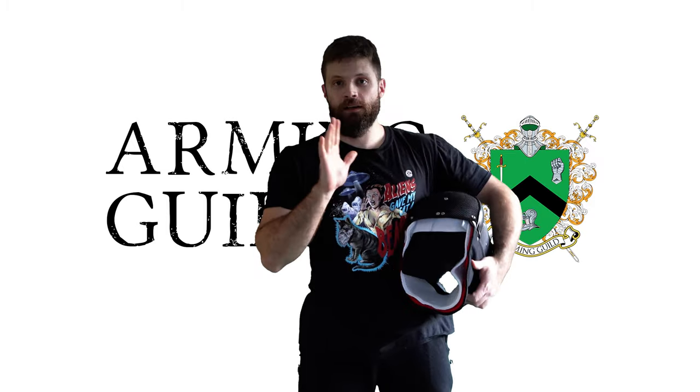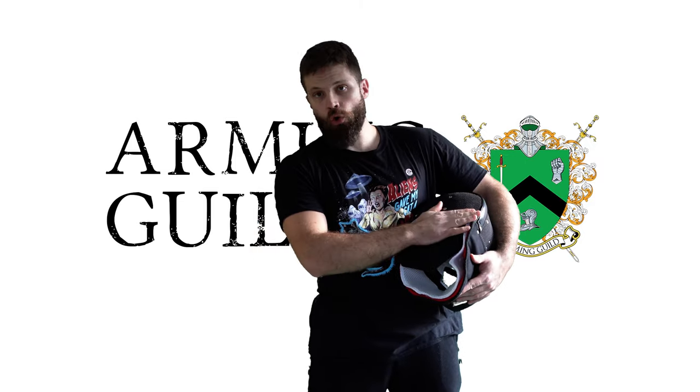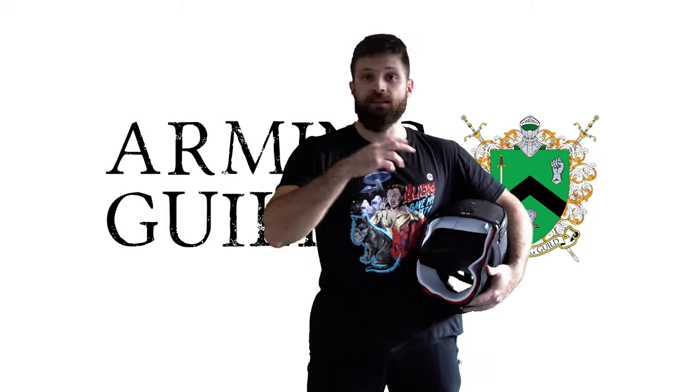As you can see, I have it fixed here with the strap over the back of head protector. That's one way to do it, but this will make the mask slightly smaller.